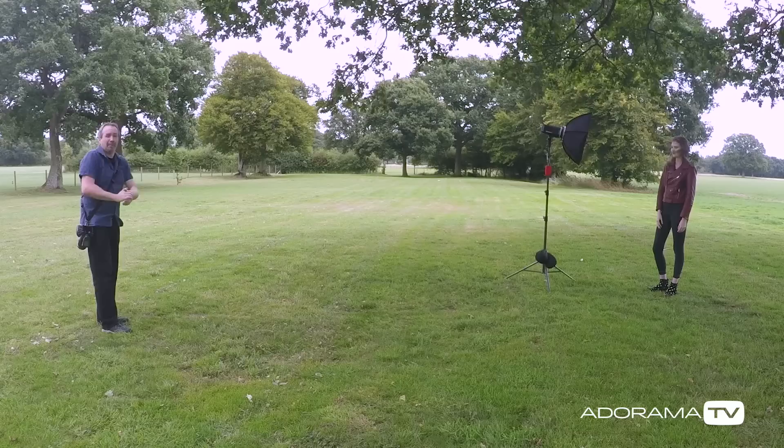To help me out today, I've got the amazing Chloe. She's going to be the model for this shoot and we're going to start with high-speed sync, because that's probably what you're going to use in a situation like this. High-speed sync has a couple of uses, and I'm really only going to look at one.